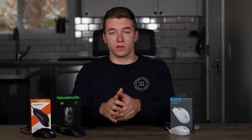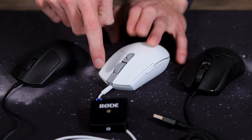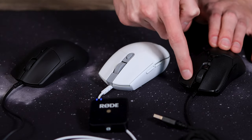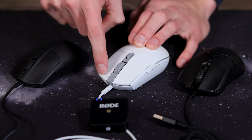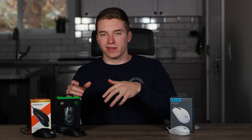I'm just going to hop right into a sound test, comparing the three, so you guys can hear them for yourselves. As you can hear from that sound test, the Logitech has the most crispy, tactile clicks — noticeably louder than the Rival 3 and the Viper Mini, which feel and sound a lot more similar to each other in comparison to the G203. So if you're someone that likes really crispy, tactile, loud clicks, the Logitech G203 will definitely be well suited for you.